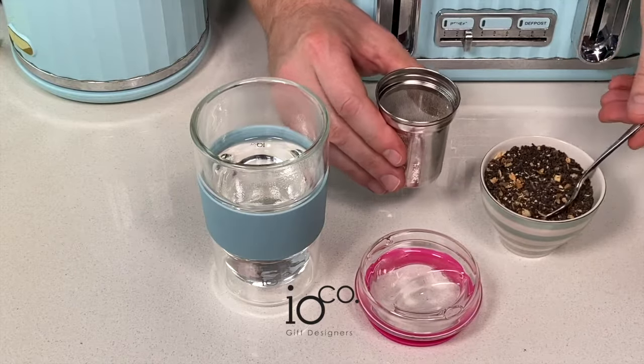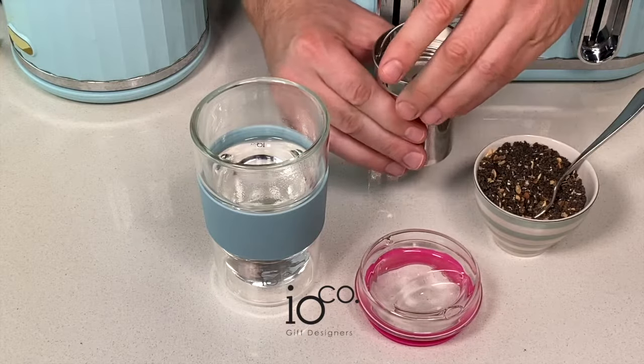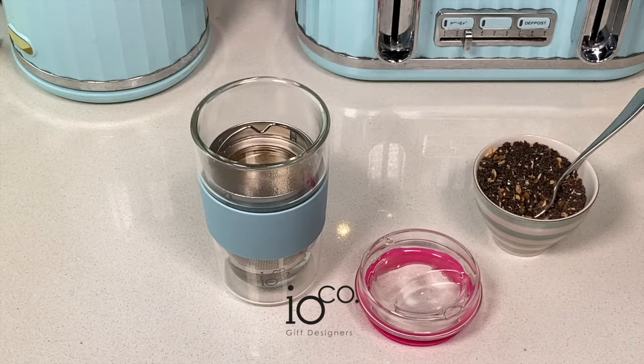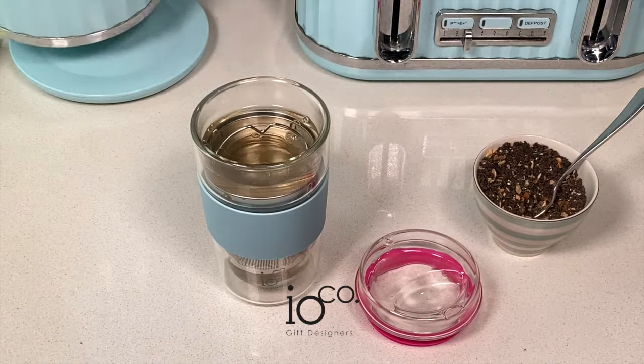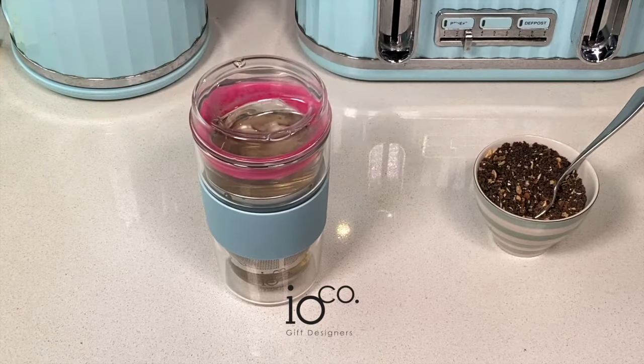Fill the Ioco infuser with your favourite loose leaf blend. Pour water into your Traveller and carefully place the infuser into your Traveller so it fits snugly. Then steep to perfection and remove the infuser if you wish. Place the glass lid back on your Traveller and enjoy.